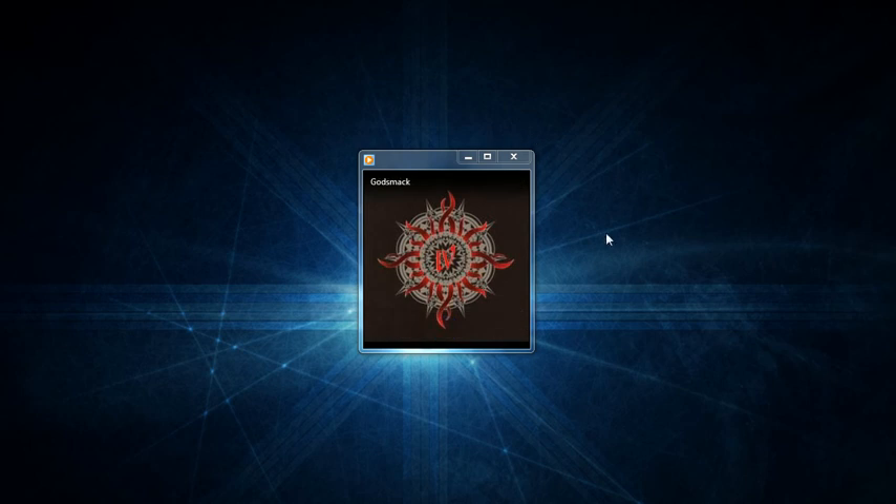Windows Media Player already detected the CD I put in. What we do now is go up to our Rip CD button, click it, and that begins ripping our CD.